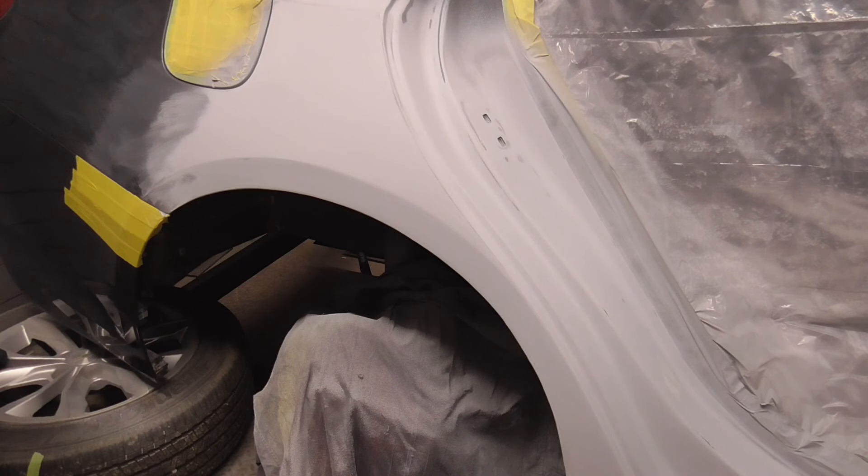I hope you enjoyed this brief video on getting body lines straight with the use of masking tape. If you did and you'd like to get my latest videos, don't forget to hit the subscribe button.